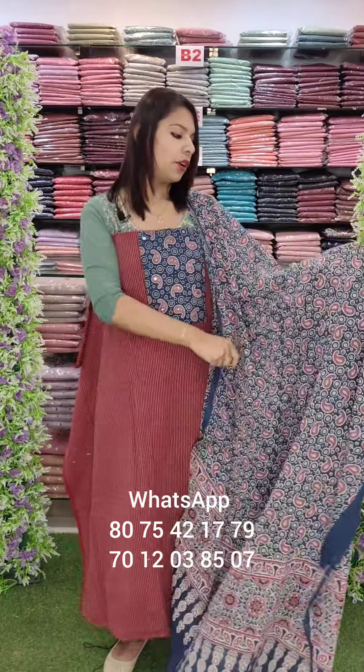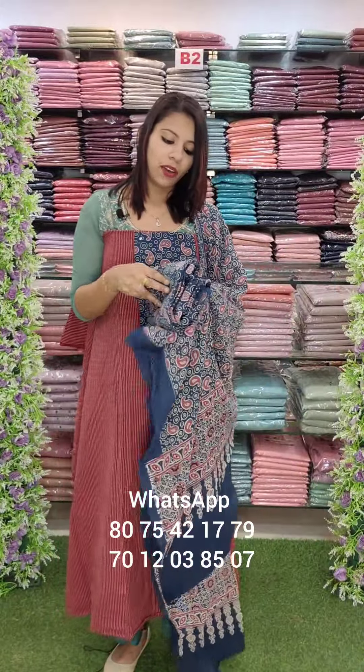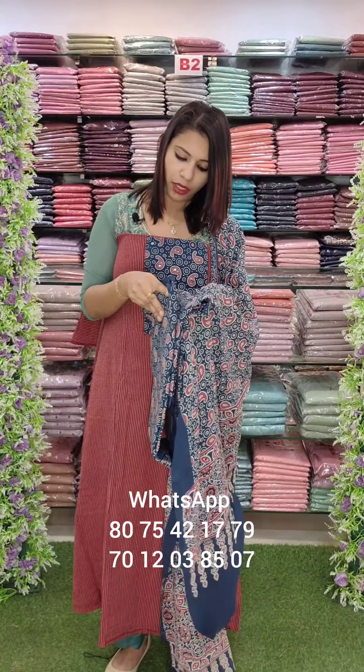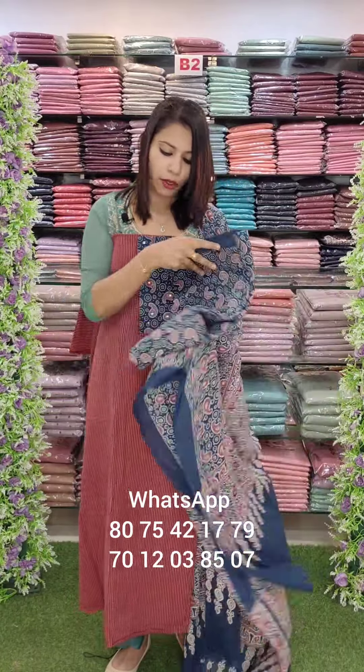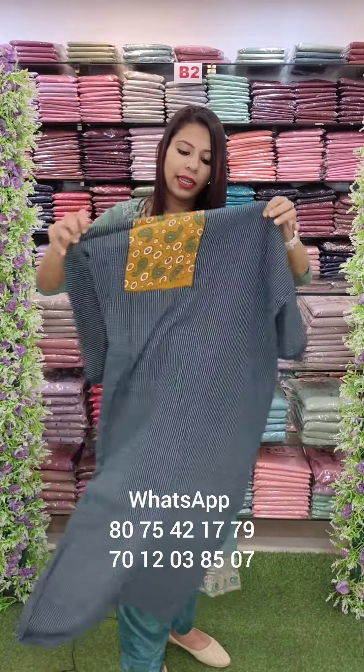This is the bottom. The bottom has a top stitch. Next one is a dark teal shade.